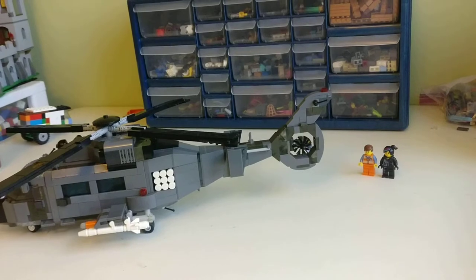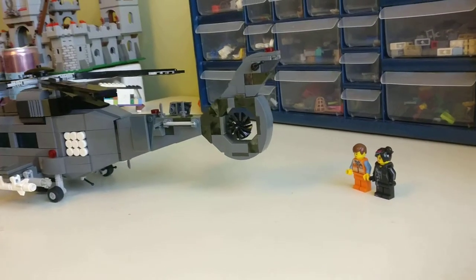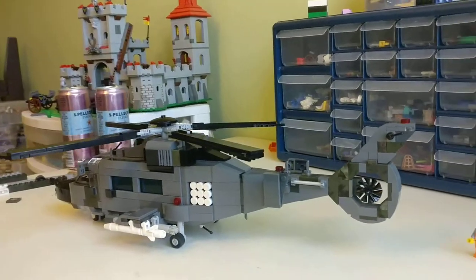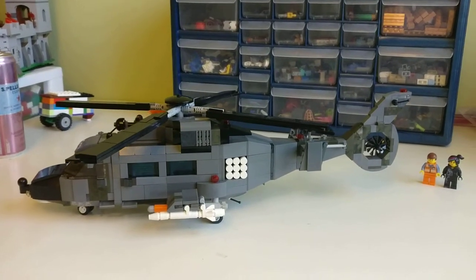The tail section is about two studs wide, and I feel it would have been a little more realistic if it was maybe just one stud wide, but that's just me being nitpicky.